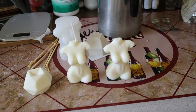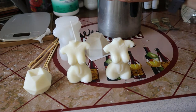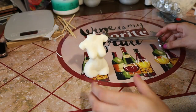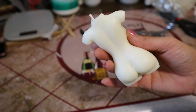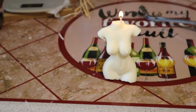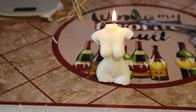As always, I'll put the link for the molds in the description. If you guys have any questions regarding any of the molds, feel free to comment them. Don't forget to like this video and subscribe, because you never know what I'll be reviewing next. Thanks for watching.